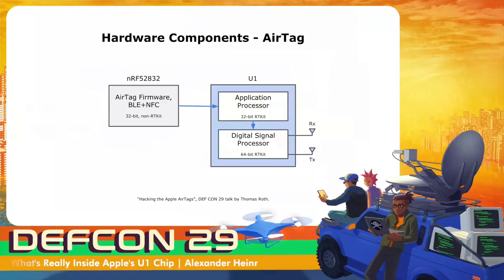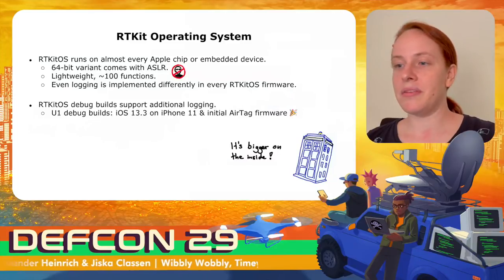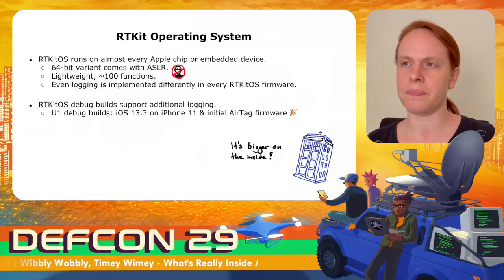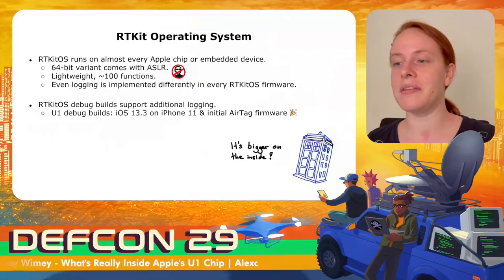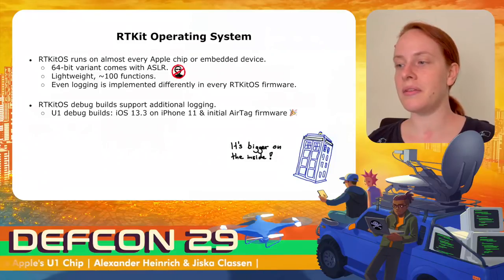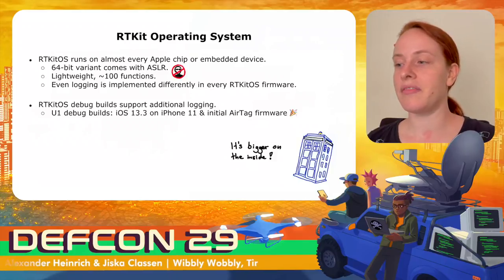While the U1 chip in the iPhone, HomePod mini, and Watch is very similar, the U1 chip in the AirTag is different. It is the only U1 chip not powered by an iOS derivative and an always-on processor, so the AirTag U1 application processor has additional features. Since it has no display, it cannot show angular information and has only one receiver antenna. For the U1 chip, debug builds exist in the wild — for example, iOS 13.3 on the iPhone 11 and the initial AirTag firmware are both U1 debug builds.